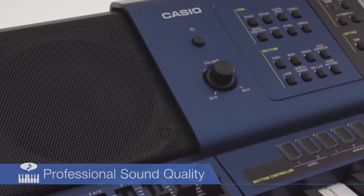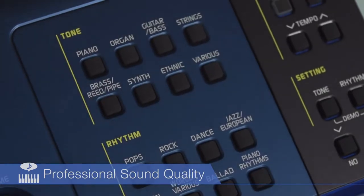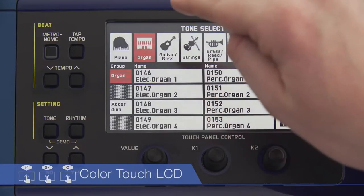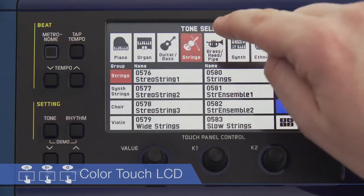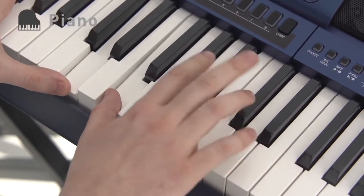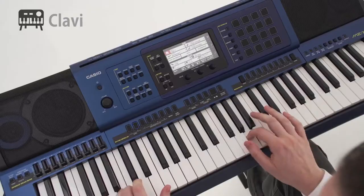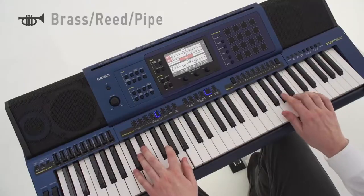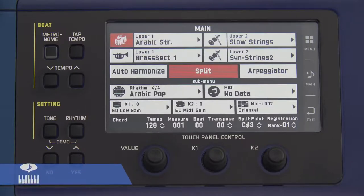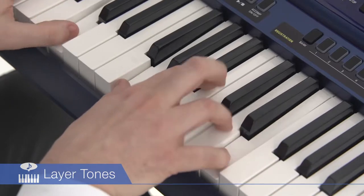The MZX500 has as many as 1100 high-quality built-in tones for use with any kind of music. A 5.3-inch color touch LCD provides easy access to large numbers of built-in tones. Users can savor stereo grand piano, vintage clavichord and electric piano sounds, as well as the clear, natural sounds of brass, bass and guitar. Rich layer tones can be called up instantaneously with one-touch operation.